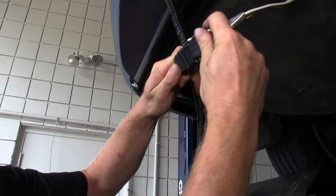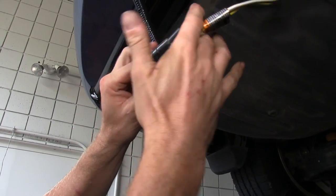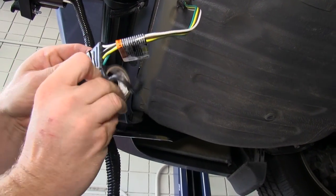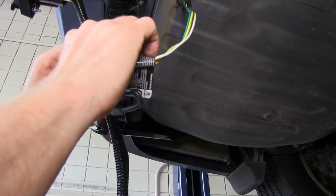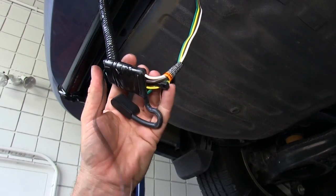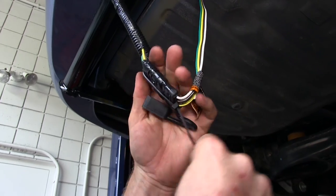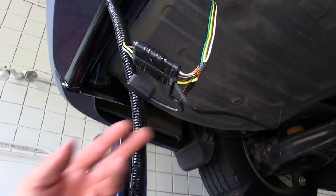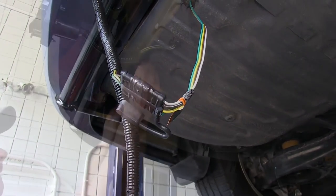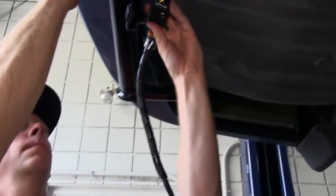We'll use some dielectric grease to protect the contacts and then seal it up. We'll also use a zip tie to make it a permanent connection. We'll take a moment to zip tie our wires in place here and then continue on running our gray cable up to the front of the vehicle.